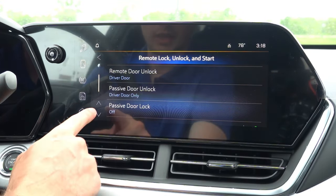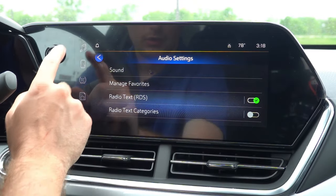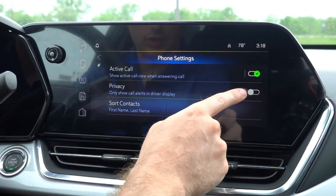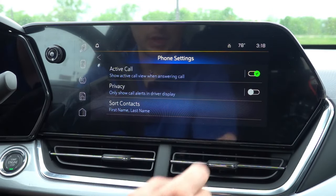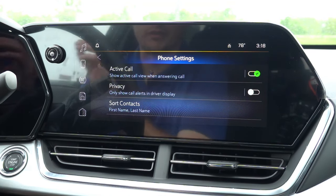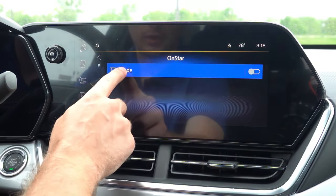Very familiar to other GM vehicles. Lastly, moving over to the apps screen, we have audio — which we already discussed — and the phone menu, where you can show active call when answering, sort contacts, and choose to only show call alerts in the driver display rather than the infotainment screen, for a bit more privacy depending on who's in the vehicle. And under OnStar, there is a TTY mode option.